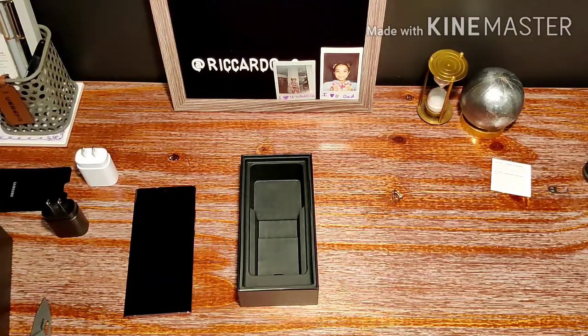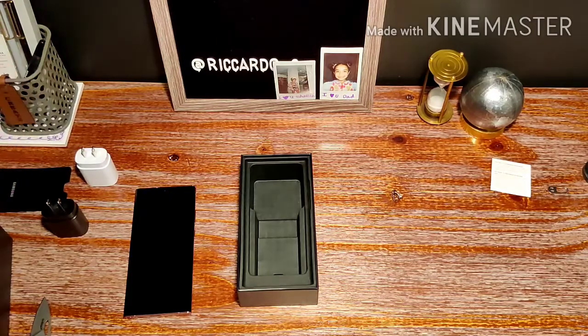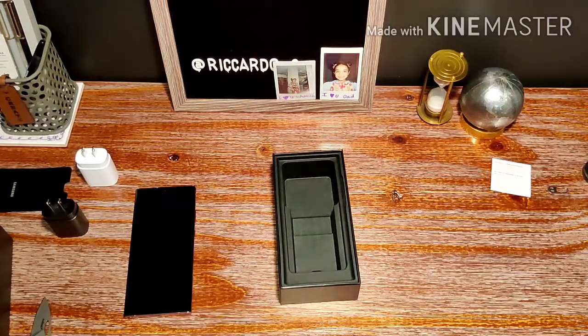I'm hearing rumors you can request the AKG wired headphones from Samsung if you purchase this device and they'll send them out for free — but I guess that's upon request. When I do my full review I'll confirm that and let you know. Also, they usually include S-Pen replacement tips and they're not in this box either. With this being the most expensive Note 20 variant, it's a bit of a disappointment — but is it a deal breaker? It is not.